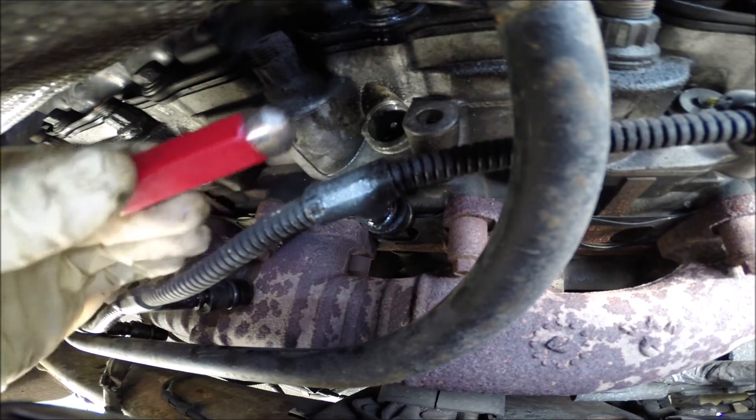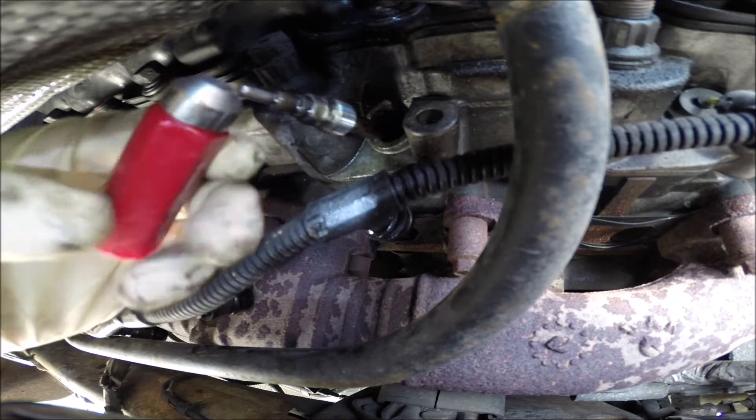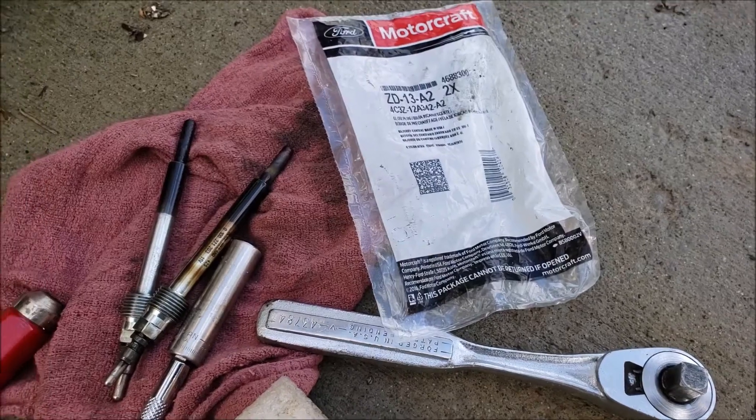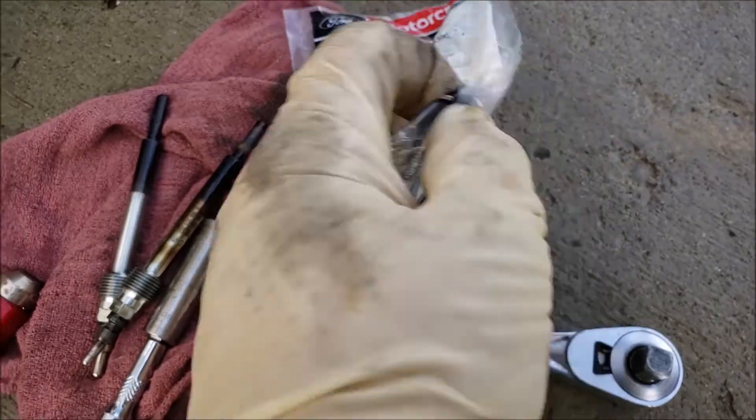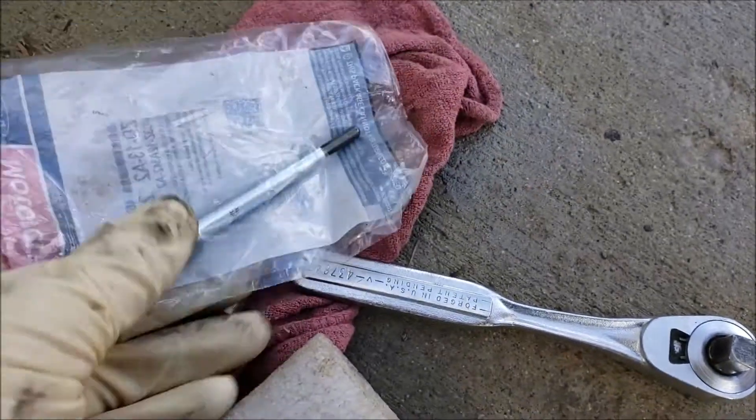I loosened it up with a deep 10 millimeter and then usually they come right out — there's oil soaked in there — so use a magnet of some sort to coax it out of the head. Here's the two-pack; part number may vary for your application. Mine's a 2006.